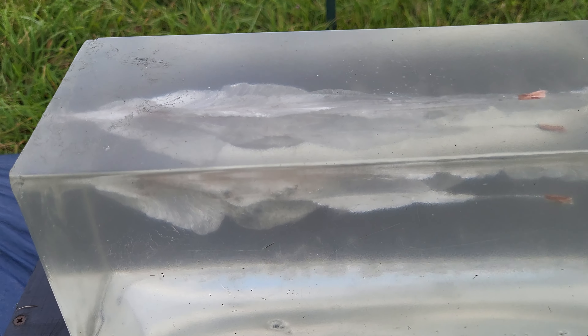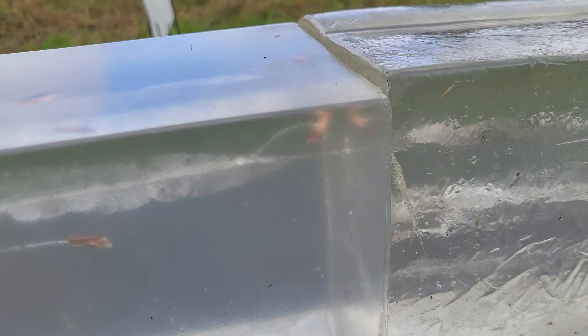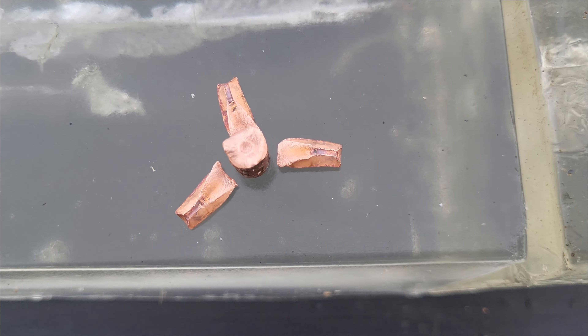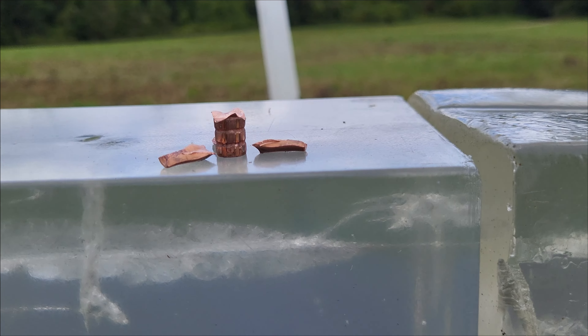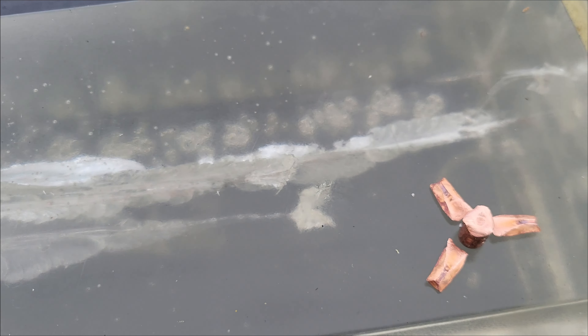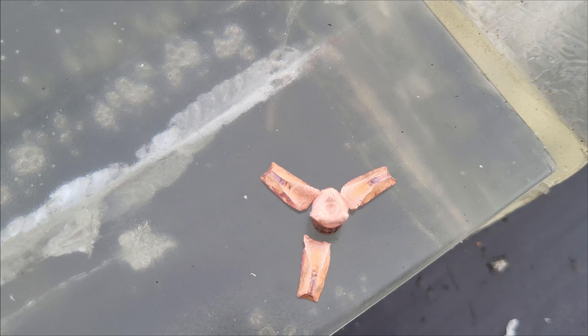Folks, that is just awesome. 200-grain Maker — three petals broke off, and then the main bullet penetrated, oh my gosh, 16 inches plus probably another 12, that's 28 inches. There's the main shank right there. Let me get my tactical hemos out, we'll dig out some petals. I think I found my deer hunting bullet. Look at that — beautiful expansion and ultimate penetration, 28 inches. There's gonna be blood trails here, my friends.